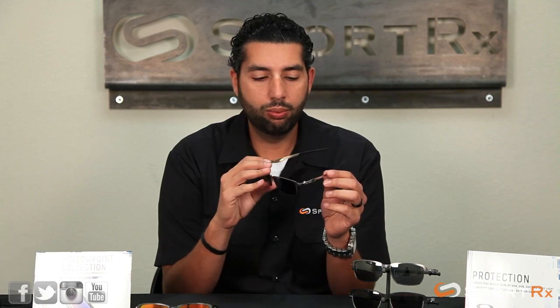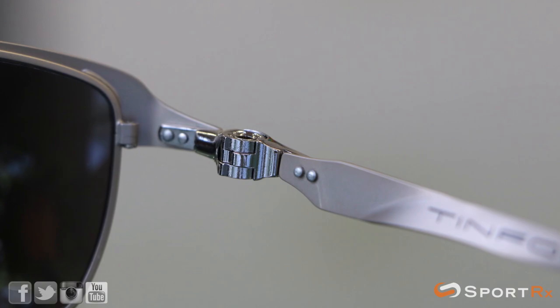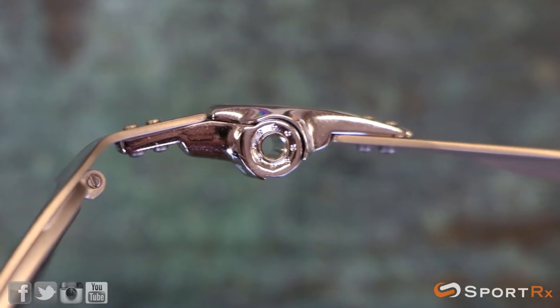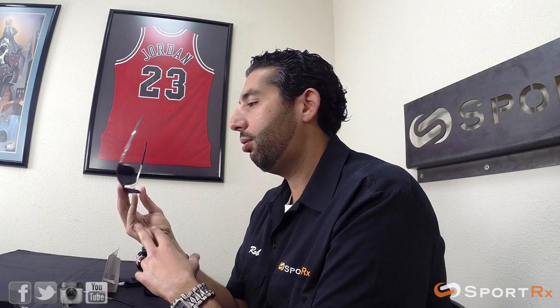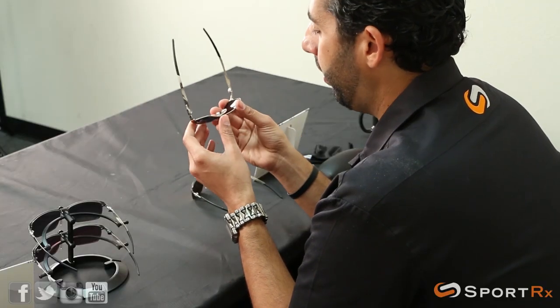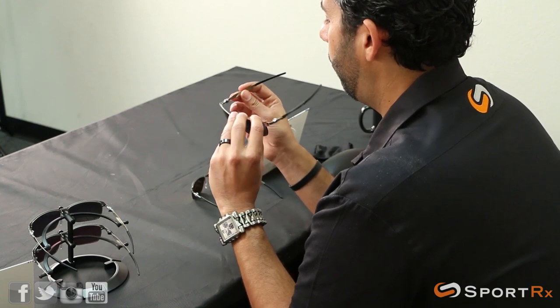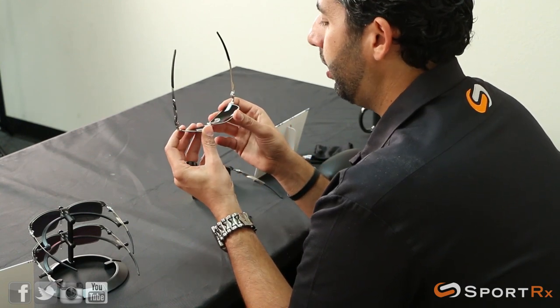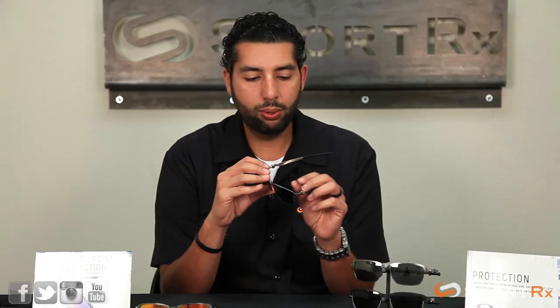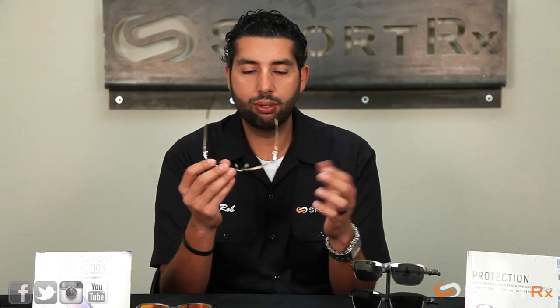It's a screwless hinge. How many times have you lost a screw? If you're a sunglass fan, you're not going to lose a screw because there's no screw here. It is an integrated screwless cam hinge, is what they're calling it. It looks really cool, gives a lot of flavor to the glasses, and it works really well — like most Oakley things do. You're going to get a super durable hinge that isn't going to loosen up over time, and you can't lose a screw.